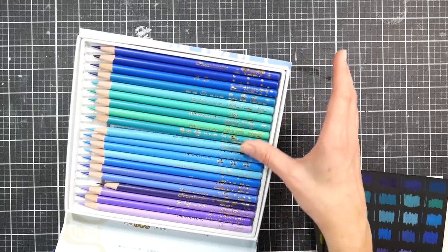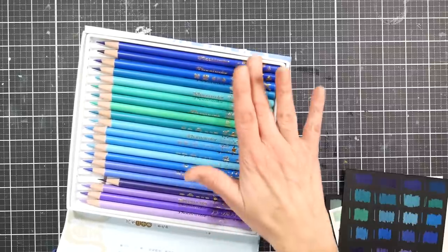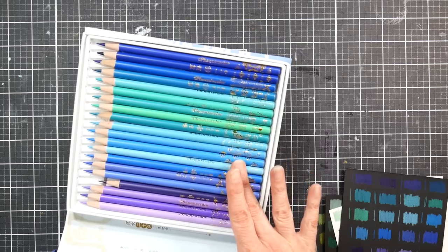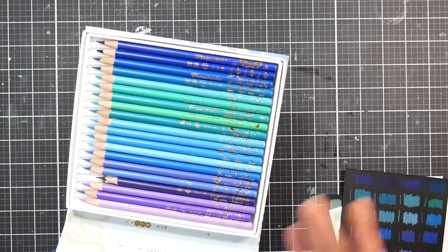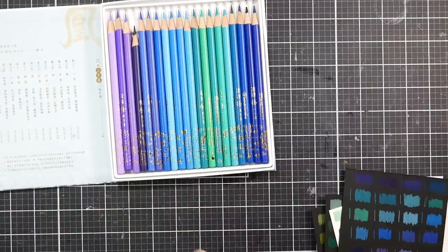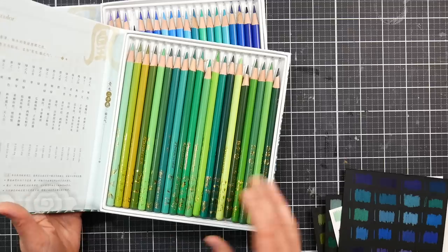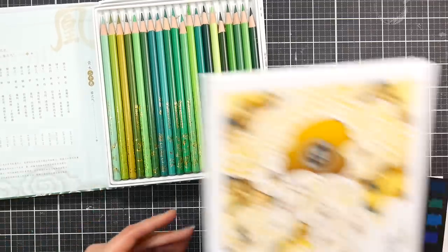There's writing on the pencils too, which I can't read because I don't read Chinese. I found the leads to be overall very well centered — you can test that by rotating through the sets to see different reveals of the lead. Overall I found them very similar, with only a couple of breakage issues in the pencil sharpener.